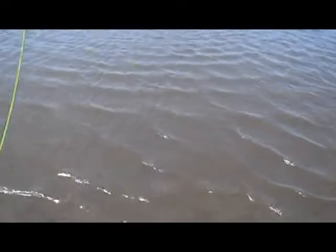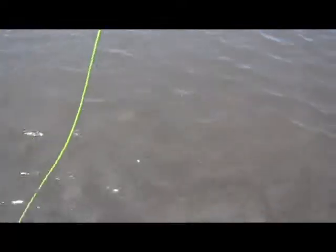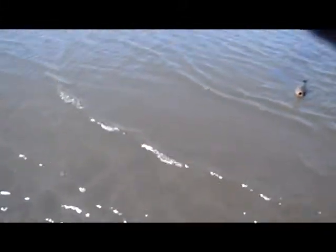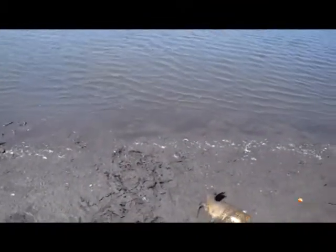There he is. Hopefully I got that on film. You don't know what's going on yet. That's a decent fish though. That's a bull moose, man. That's what I was afraid of — I was afraid he was going to mud me. There you go.